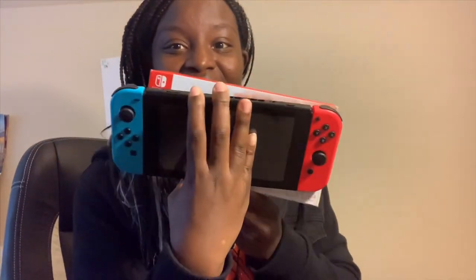All right, so we got the Switch Lite — I'm so excited, I'm finally back home. We got our Switch Lite right here, the box. Oh my gosh, the box is so small! I got my original Switch right here and the box is kind of smaller than the Switch itself.